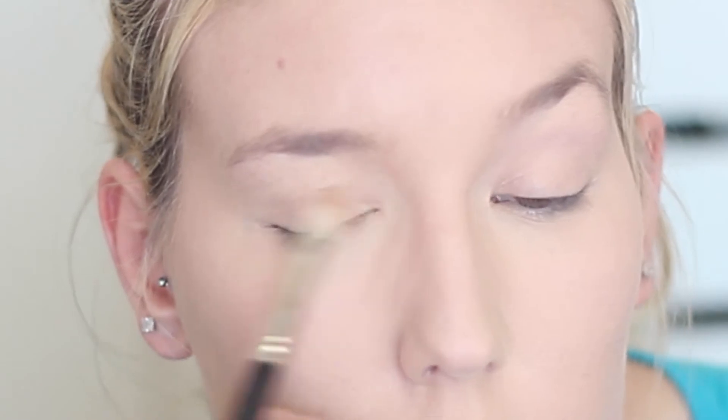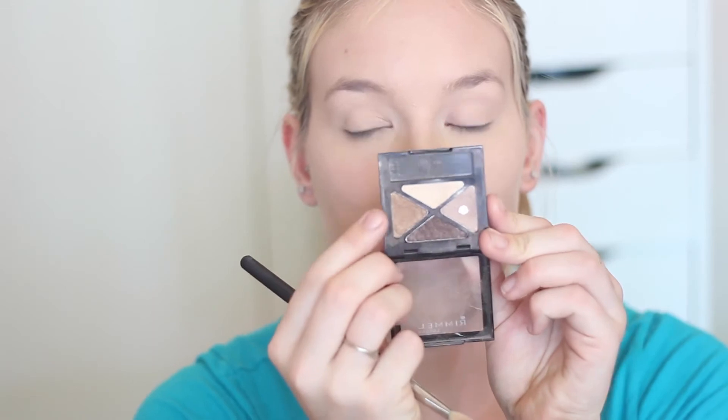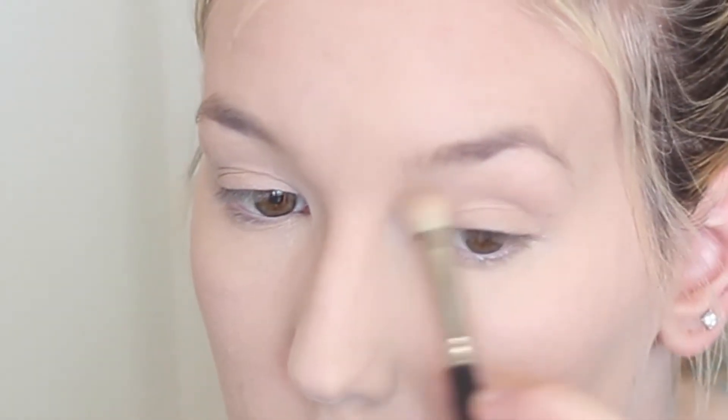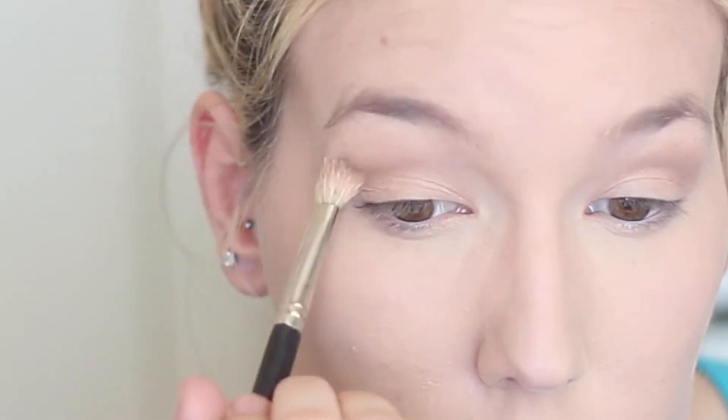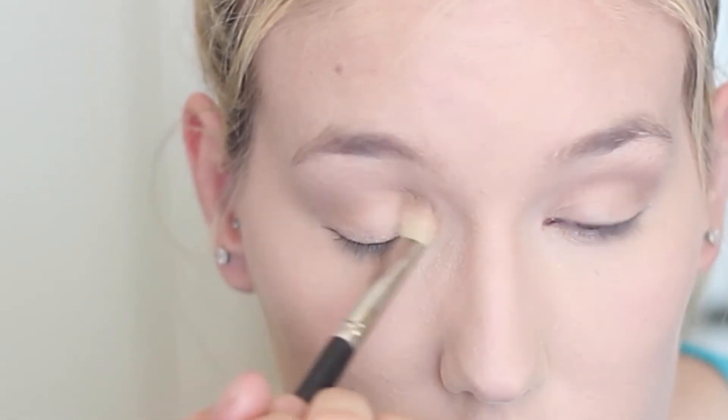I'm kind of jumping all over the place, but this is just the order I did it in. Going back to the eyes, I'm using a colour from the Rimmel Glam Eyes Quad in Smoky Brun, placing this all over the lid and then up to the brow. I focus it on the lid first, then blend the remaining product up to the brow. Then taking the medium brown in the quad, I'm placing it in the crease as a transition colour — doing a light dusting first, then building it up. I like to add layers so it doesn't get too dark too quickly.